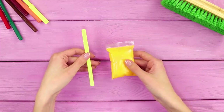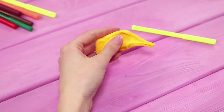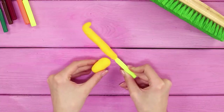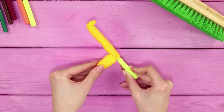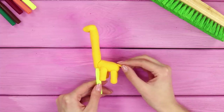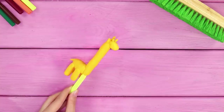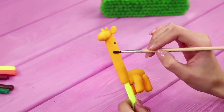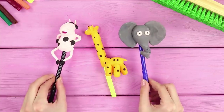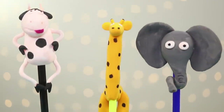Now we will tell you how to decorate markers with the help of self-hardening clay. Pinch off a piece and cover the marker with it. Form a long neck and a giraffe head, fasten an oval body, legs, a tiny tail, and ears and horns to the head. Paint the giraffe's body with brown dots and fasten on some eyes. Make a whole zoo's worth of animal markers — they look cute and very nice!